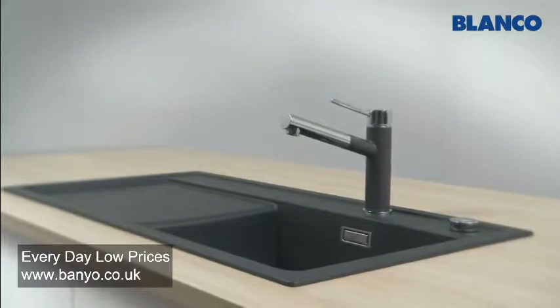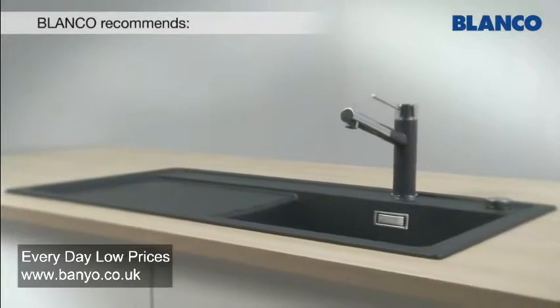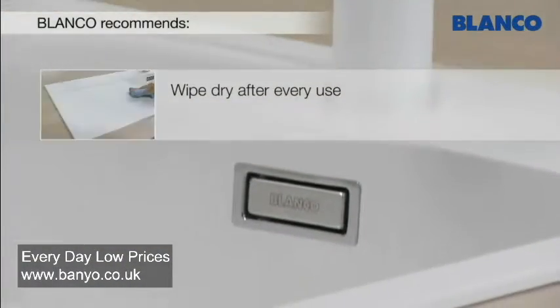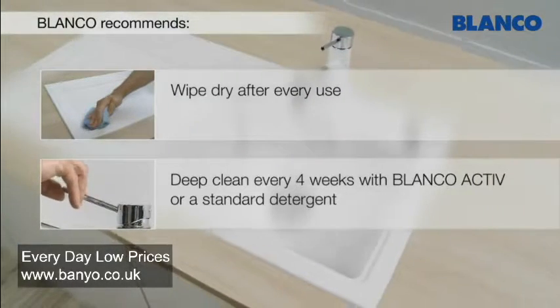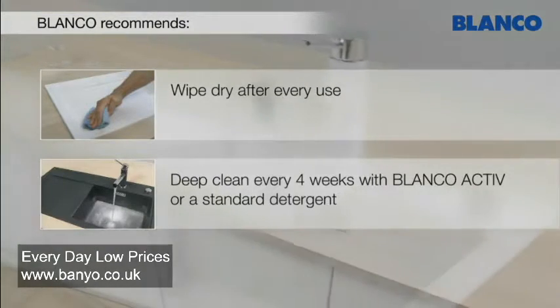To retain the quality of your Blanco Silgranate Purador sink, please observe the following: wipe your sink dry after every use, and clean the sink thoroughly at least every 4 weeks with Blanco Active or a standard detergent.